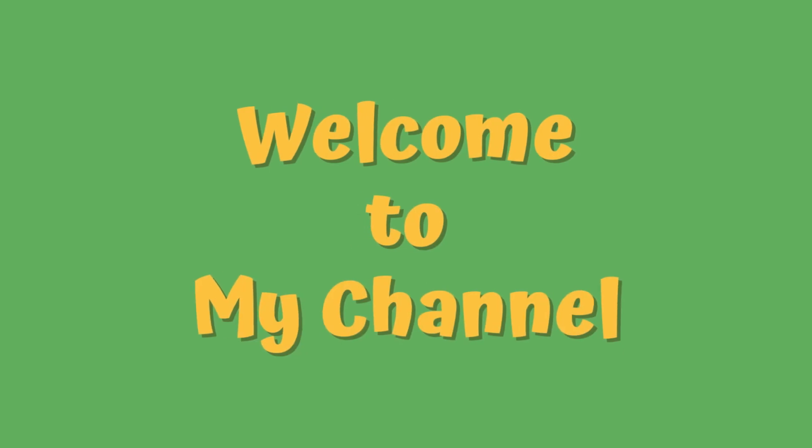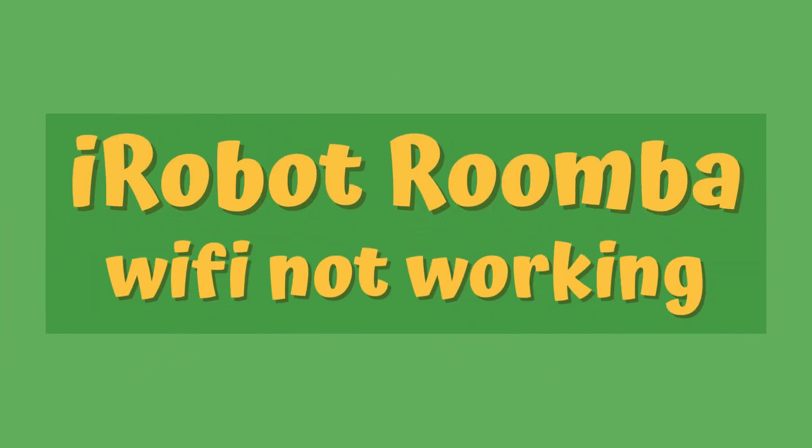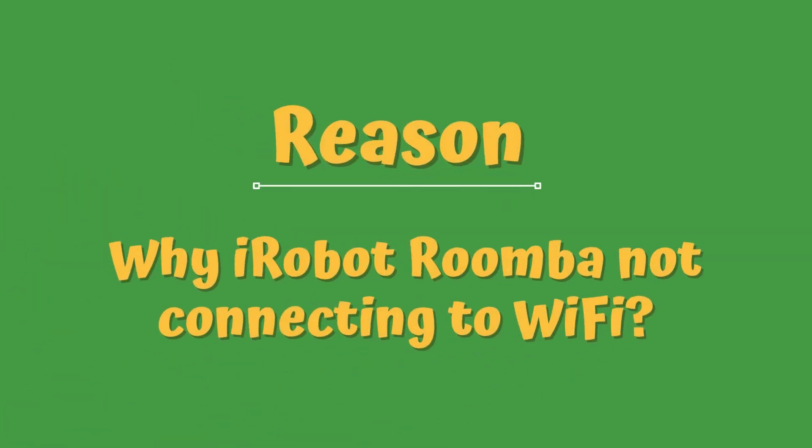Welcome to my channel. iRobot Roomba Wi-Fi Not Working. Reason why iRobot Roomba is not connecting to Wi-Fi.